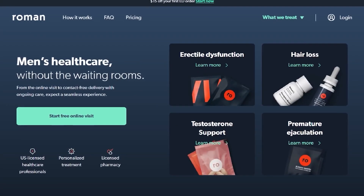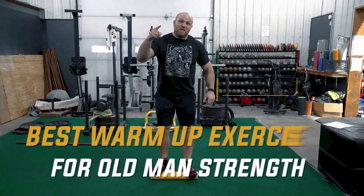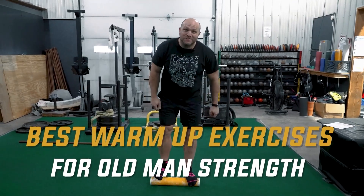This video is sponsored by Roman. What's up, freaks? We're going to give you the best warm-up for old man strength, and we're going to start right now.